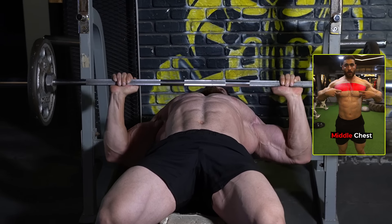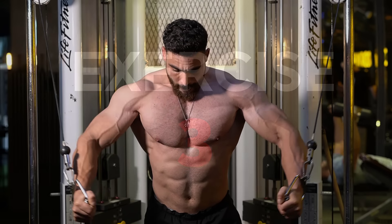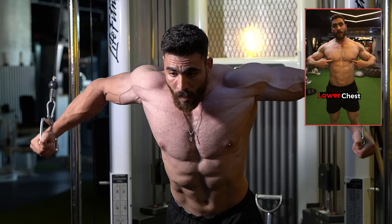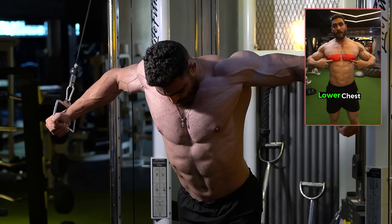The second gym exercise is the barbell bench press, which targets the middle chest muscles. Do three sets of 12–15 reps with a rest period of 60 seconds. The third exercise is the high cable chest fly, which is the best exercise to target the lower chest muscles. Perform three sets of 12–15 reps with a rest period of 60 seconds.